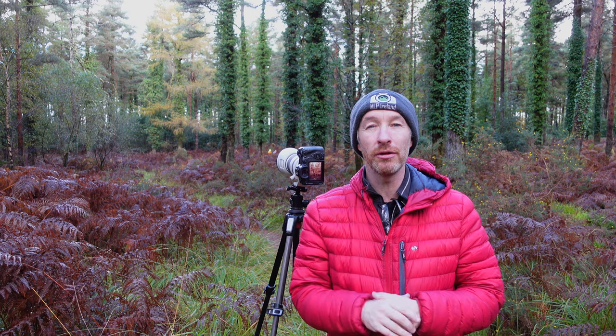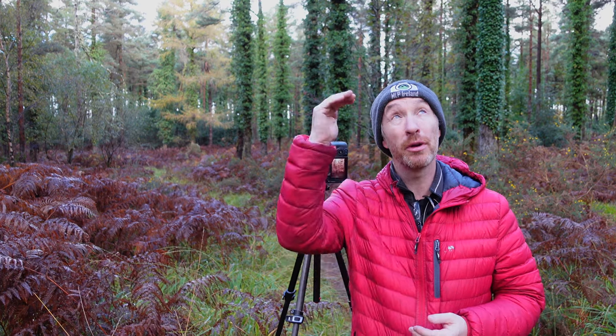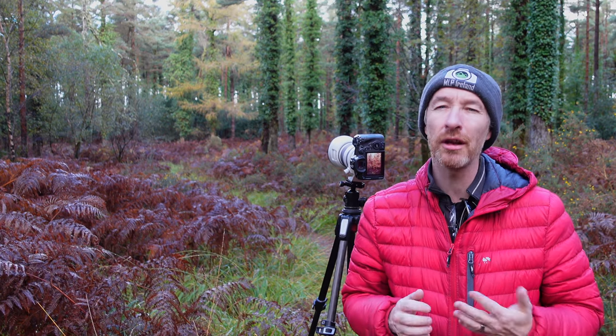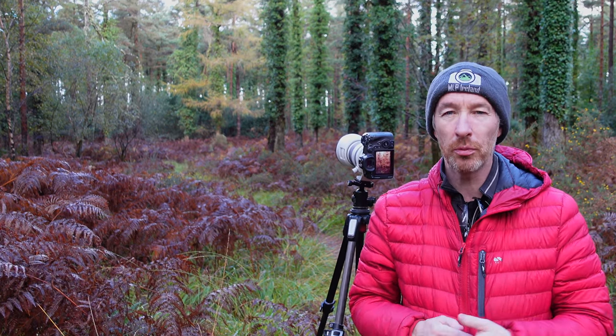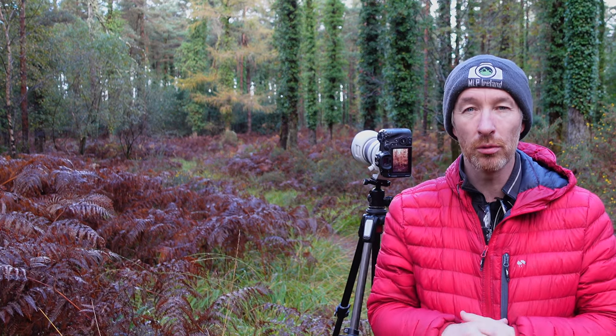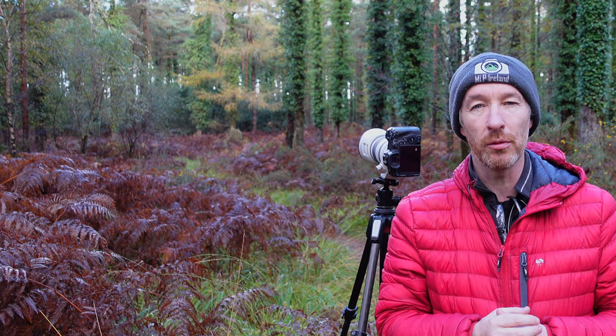The light is well and truly teasing me. What drew me into these woods was the light, but once I got the shot set up, a bank of clouds came in. There was a gap but it was a bit higher than where the sunlight would have penetrated through, so I got no light on the subject. It's still a nice enough shot, not as nice as it could have been, but I'm going to explore the woods more and see if I can find some autumn colors mixed in with all these evergreens.